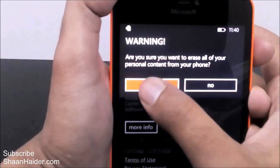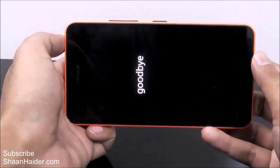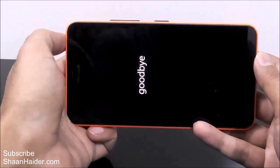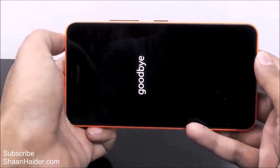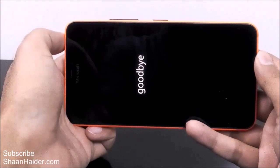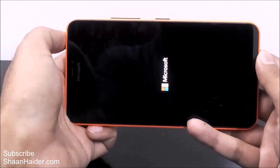The phone will restart, as you can see here. It will take some time and then it will start doing the factory reset. Some gear icons will come on the screen and the process will continue for a few minutes — like five or ten minutes depending on how much data is on your phone. Now the device is booting up.